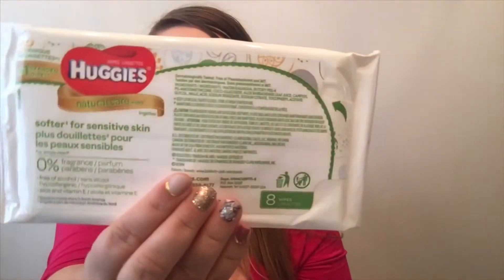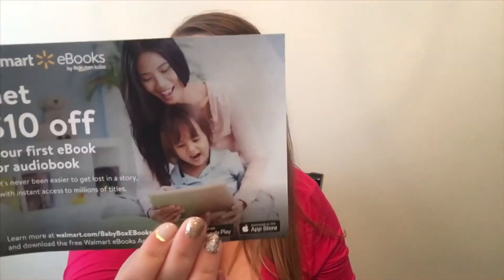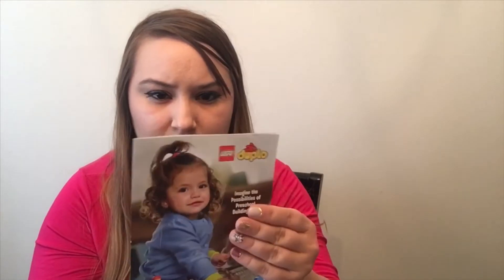I've also got some coupons and a sample size of Huggies wipes. There's a coupon for Enfamil — I'm not sure exactly how much off, but I almost bought this earlier so I might use that. There's also a $10 off coupon for your first e-book or audiobook, and a little pamphlet about the Lego set.